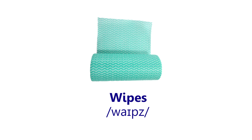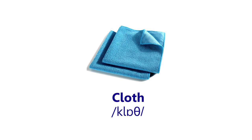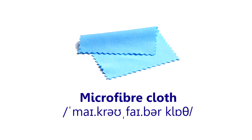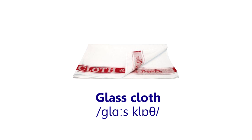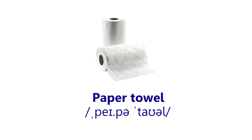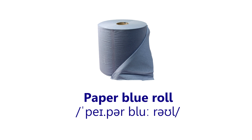Wipes. Cloth. Sponge cloth. Microfiber cloth. Glass cloth. Tea towel. Paper towel. Paper blue roll.